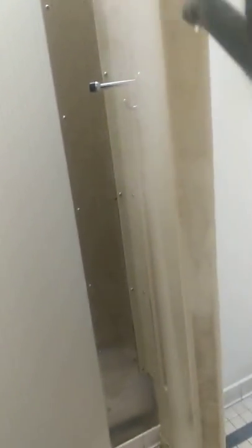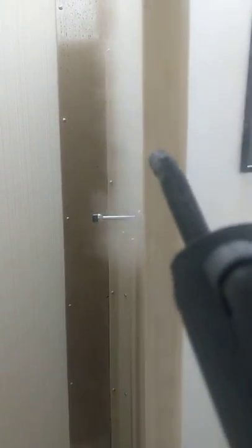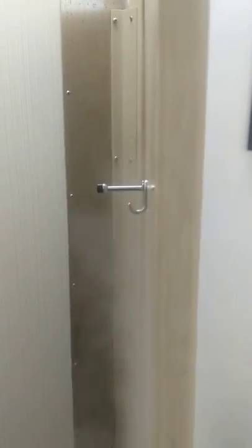And you can literally see the dirt that's been built up for years just disappear off the door without even wiping. It's quite remarkable, actually. And the most beautiful part about all of this is the steam strips and sanitizes the dirt.